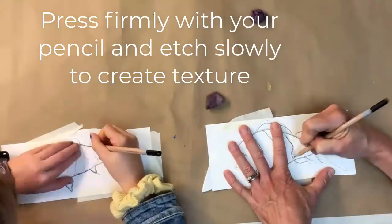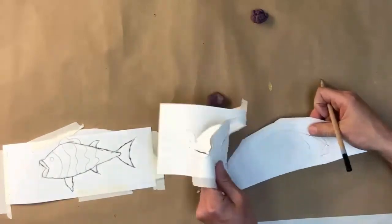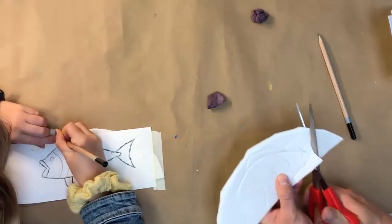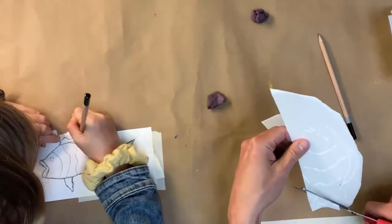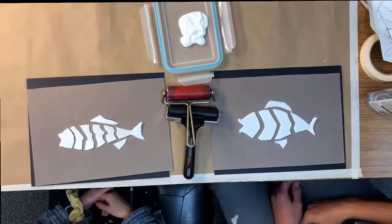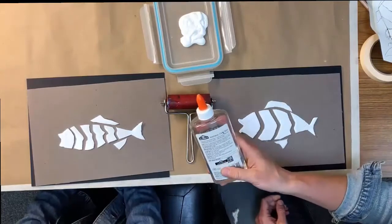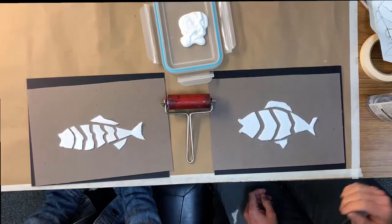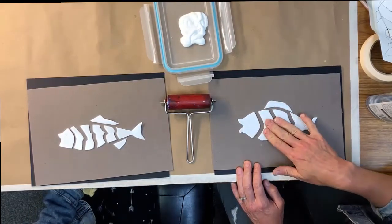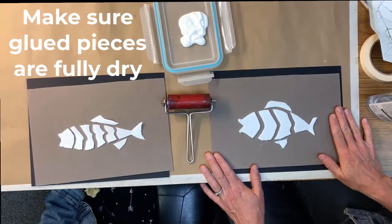All right, let's get started. Okay, I'm going to lift mine up and see what I got. I'm just going to cut out my fish in parts. Now that you've cut out your fish, take some time to glue it down in different parts like we did. I just used a gel glue — you can use any type of glue you want, but a liquid glue definitely works the best. Press it down and make sure it's fully dry before the next step. If you need to pause the video, go ahead and do that right now.